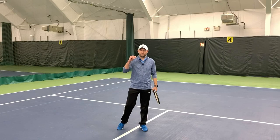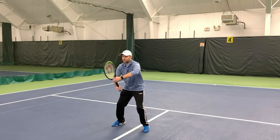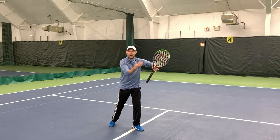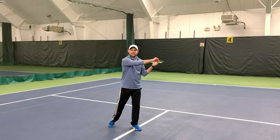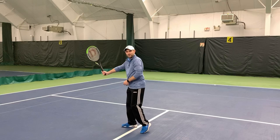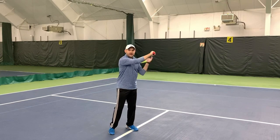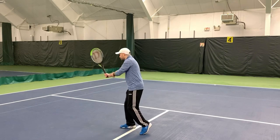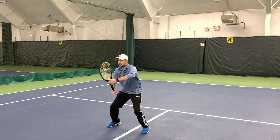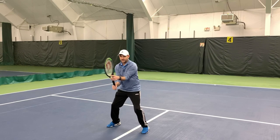Now to the backhand volley — we'll cover both the one-handed and two-handed. Elbows out again; that's checkpoint one. When you turn for the backhand volley, you want the back elbow up so that your racket doesn't lay open. The same principle applies as on the forehand volley — getting the elbow up keeps the strings forward and makes sure the swing is not too big. Split step, athletic ready position, elbows out and away from you is checkpoint one.